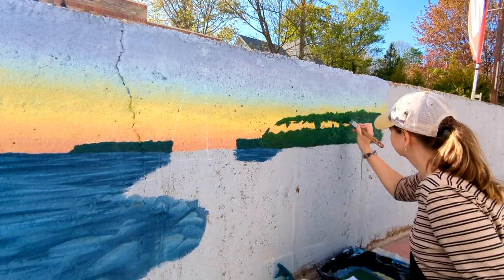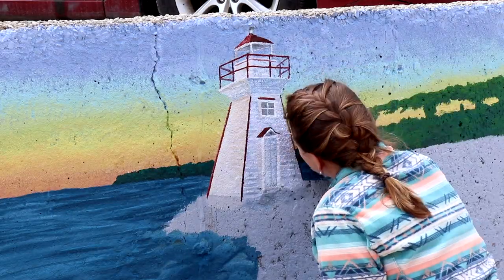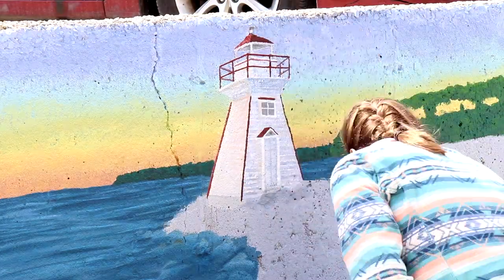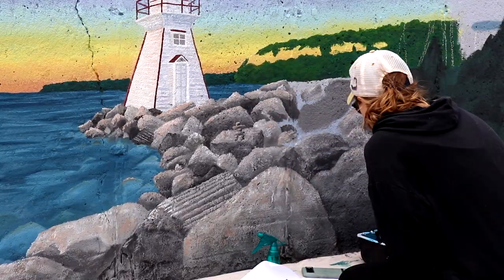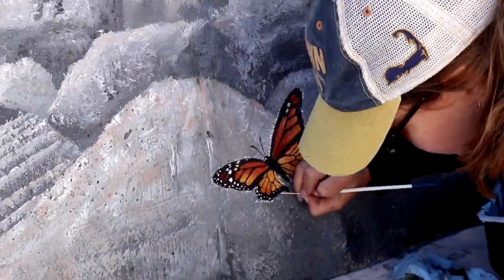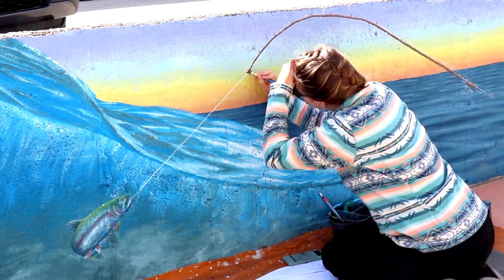This is going to conclude our video. Thank you so much for watching everyone. We're going to end with some clips from next week's video where we continue painting the mural. I hope you enjoy this sneak peek footage — hit the subscribe button so you don't miss the video next week. We'll see you soon.